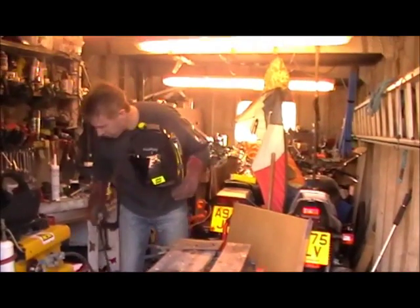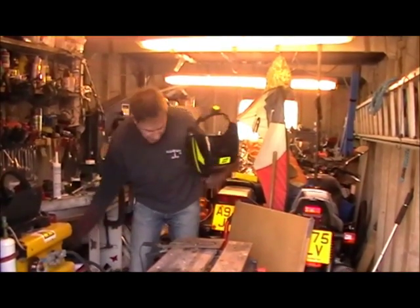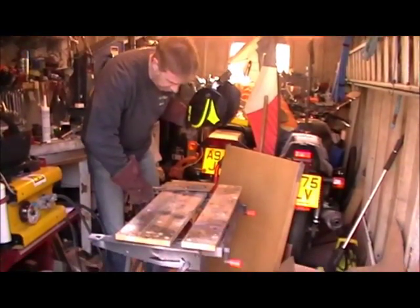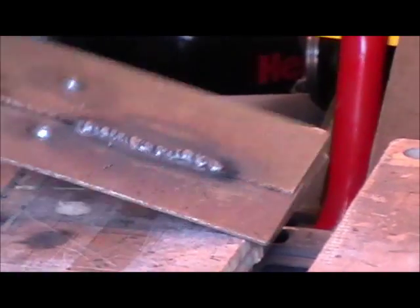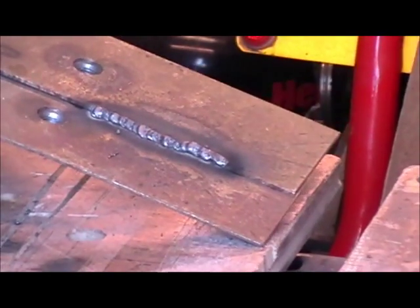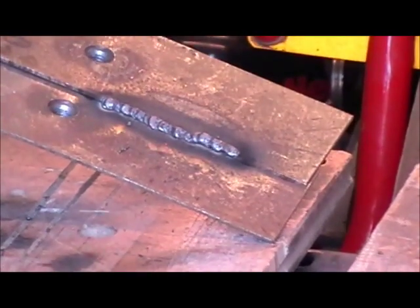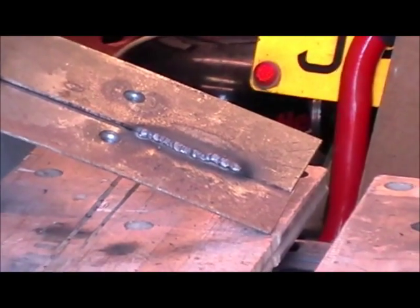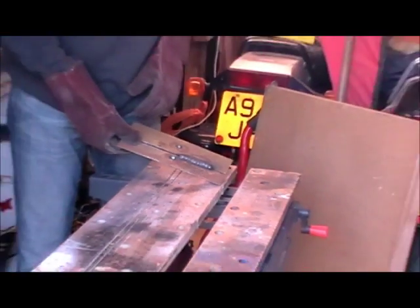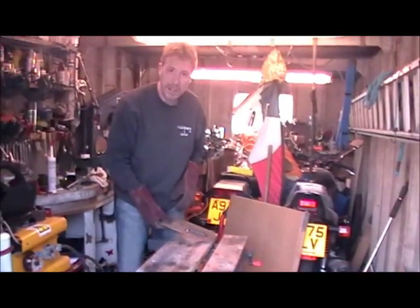There we go — not the best weld in the world, but that's okay. Unlike arc welding, we've got no slag on the top that we need to chip off, because of the shrouding CO2 gas. So that's MIG welding — thanks for listening.